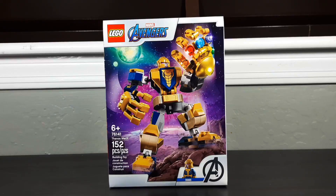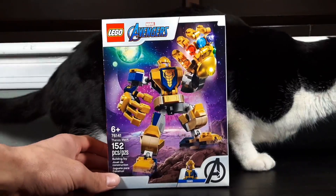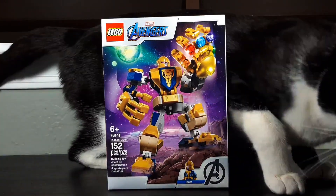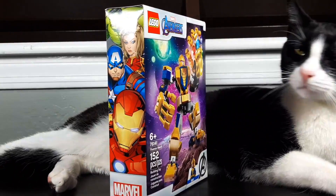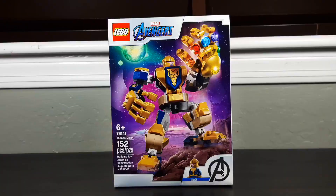This set is recommended for ages 6 and up and has around 152 pieces. I would say something about this set, but I think it's pretty self-explanatory — just look at that box art. It looks like a bootleg. Not gonna lie, it looks like a bootleg Thanos set.